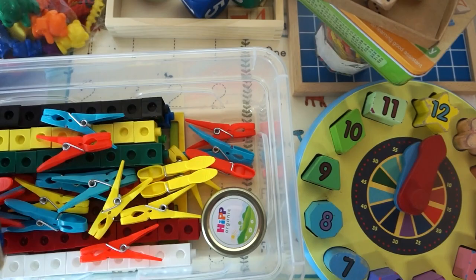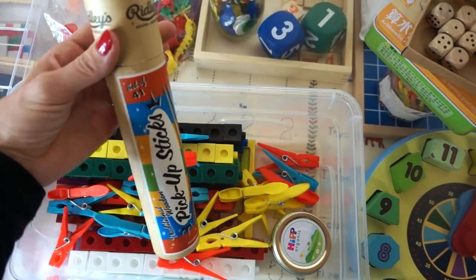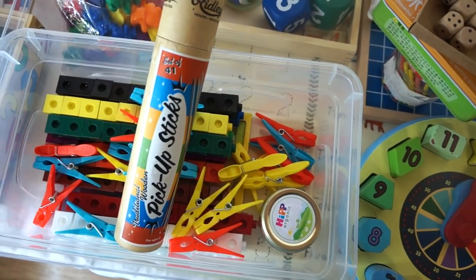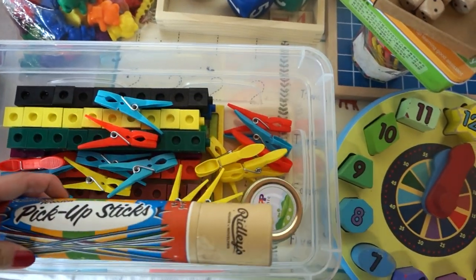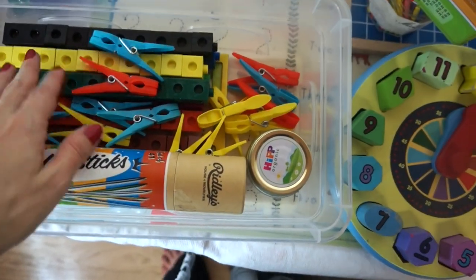I've also popped my pickup sticks game in here — it's mathematical, it's logical, it's fine motor skills — lots of different skills in one game. The children kept opening it and throwing the sticks everywhere so I thought I'd keep it in here.